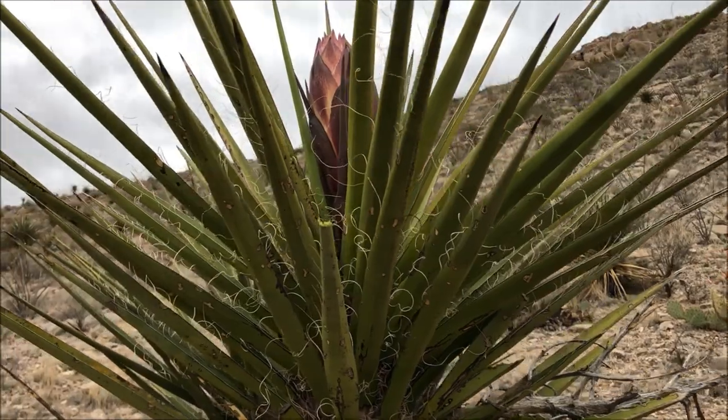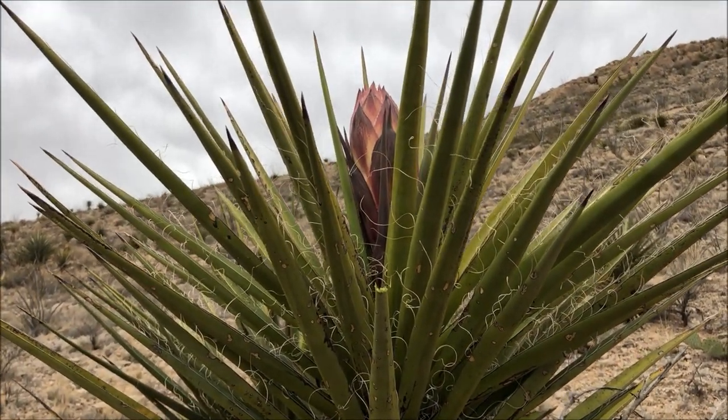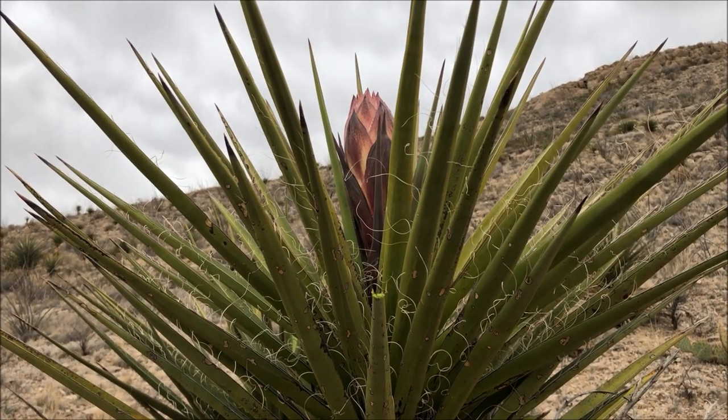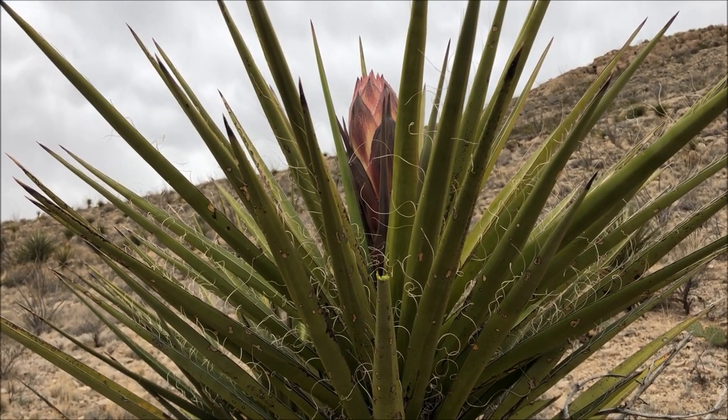Hello everyone, James from Junkyard Fox. Thank you so much for joining me. Today we're going to be discussing a desert survival food that is quite plentiful at this time of year. This plant right here is the yucca plant, also known locally as the Spanish dagger. We have talked about this plant many times in several videos before, from making soap out of the roots to having a food source from its flowers and its fruits.